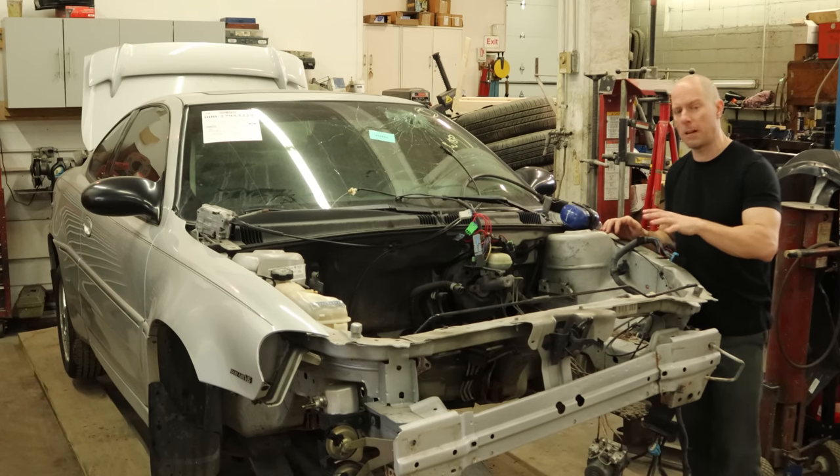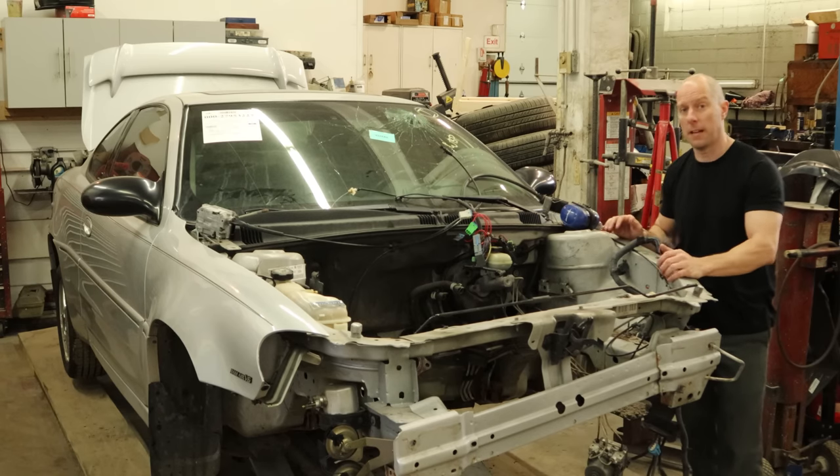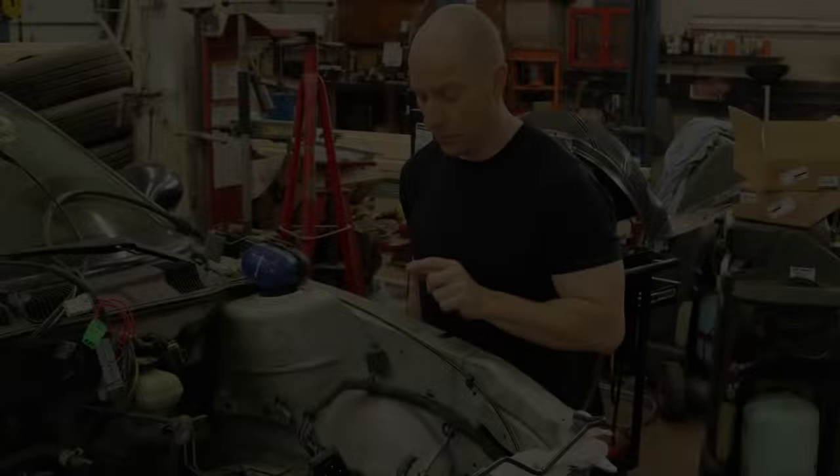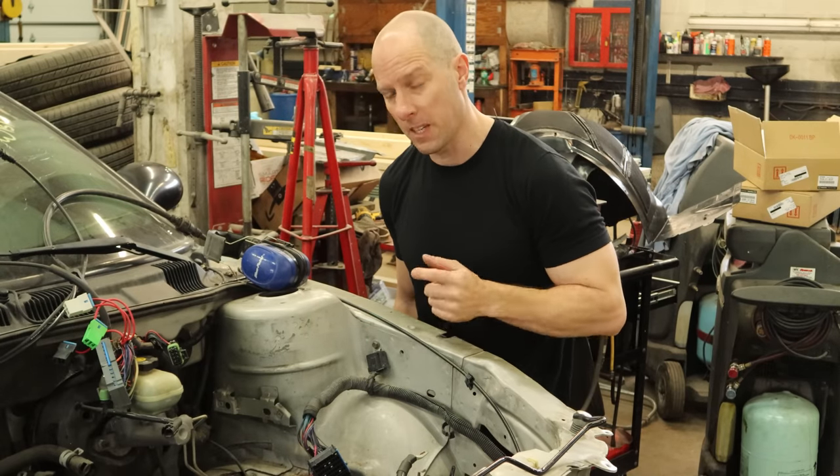So far we've wasted just about two hours dropping the engine, cutting the front end apart, and stripping it all down. There's still some time left in the day, so let's waste some more. So what are the odds that that bolt's going to come out without breaking? I've done enough of these to know it's probably going to break.